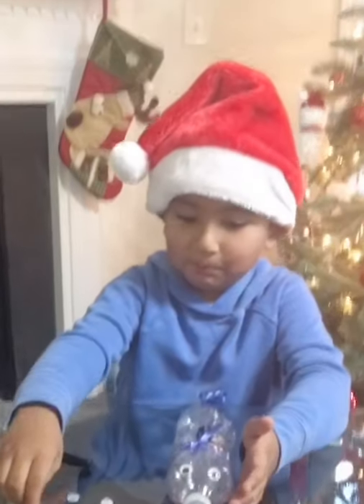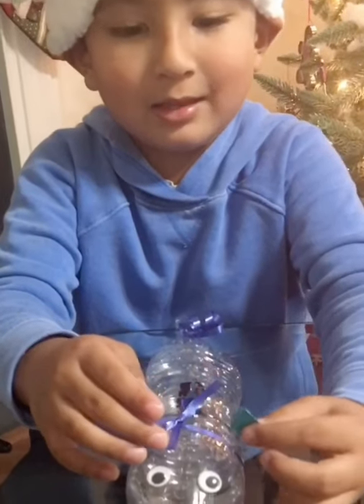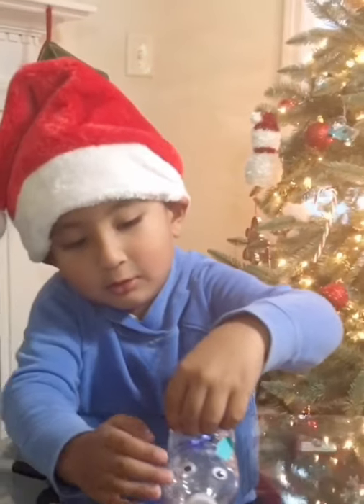Now I'm going to put the blue ears right here. Oops, it's falling down. It's okay. And right here.